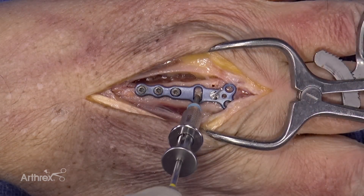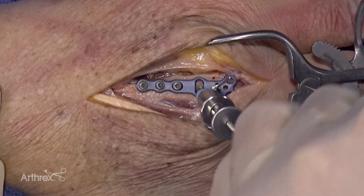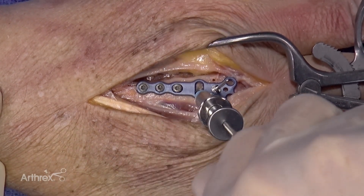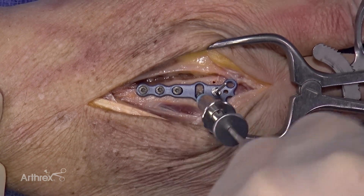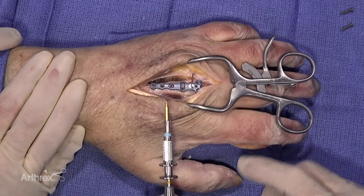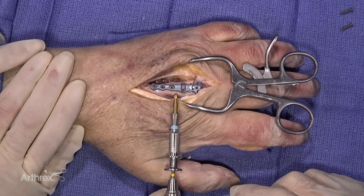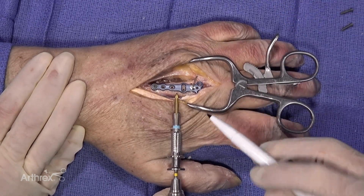The screw is placed but does not require a very tight bite at this point as we are going to remove the plate. You can think of this as essentially tapping the screw hole. Once this is completed, this screw is then removed along with the three screws on the proximal side of the plate. Prior to removing the final screw, a marking pin should be used to mark the site of the osteotomy so that it is placed in the appropriate position.